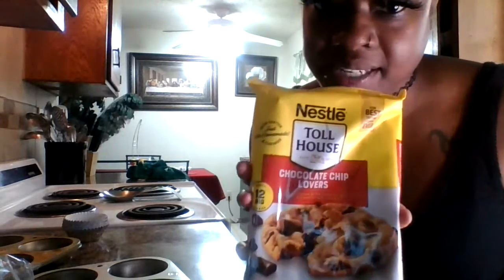So I have this — chocolate chip lovers. It was $2.50 at Walmart. You could get it like this or you could get it in the little long part too.